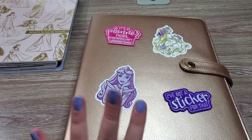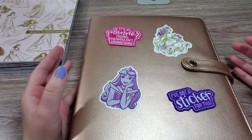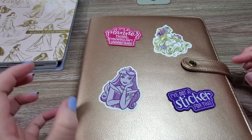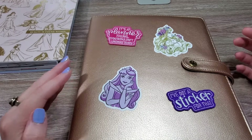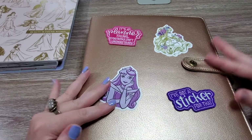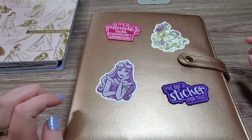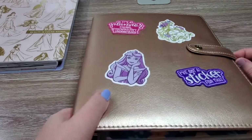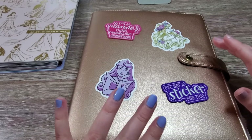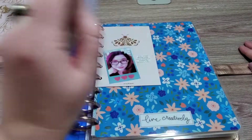I wanted to talk about how I've set it up for this year. I'm still using my binder — this is really good. I like to keep this by my bed, and it needs to be inside something because I have small dogs and they're sometimes curious. I certainly don't want them chewing up or getting into any of my planner stuff. I have it in a safe place, but I want to keep it portable and sturdy, so I like to keep it in its deluxe binder.